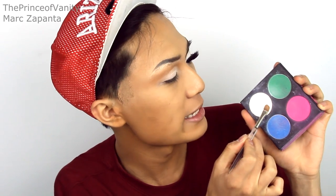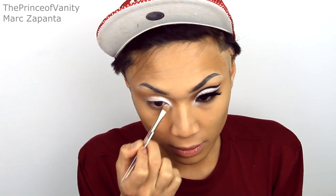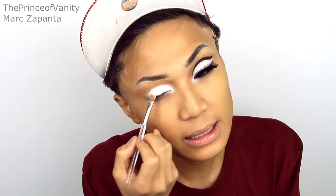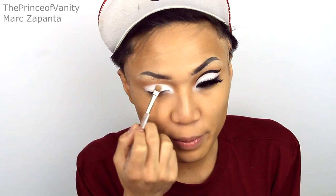Back to the tutorial — I'm going to take my Sugarpill eyeshadow palette and take the Tarko eyeshadow, which is a matte white. I'll apply that all over the lid and to the inner corner as well. You want this to be super white. I think Tarko by Sugarpill is the best white I've ever tried — a lot of white eyeshadows are very unpigmented and this one is the best.